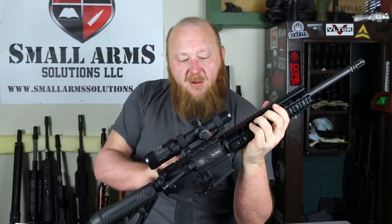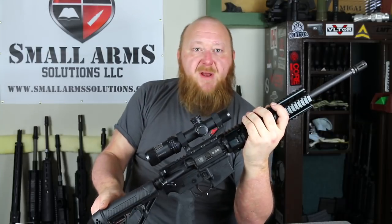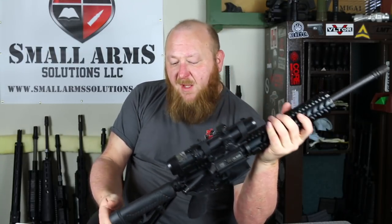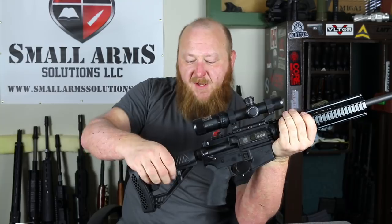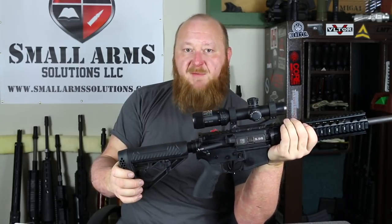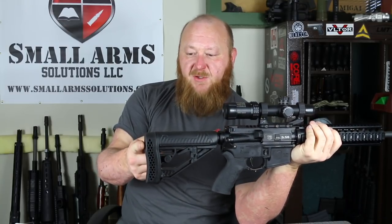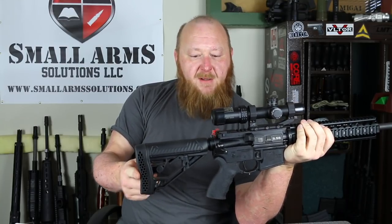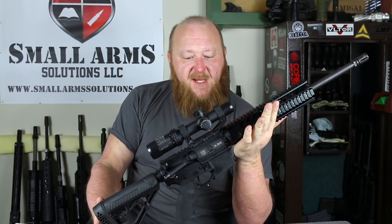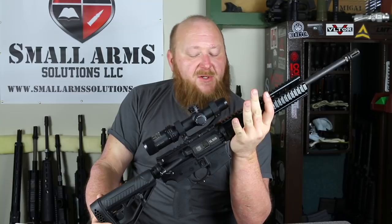This is also a 16-inch barrel with a 1-in-8 twist. The lower receiver is the same, with the exception of the Hexmag pistol grip. The stock is an ATI stock — a very heavy-duty stock compared to the Rogers. It does not have the same kind of locking mechanism, but we do have a QD point that's reversible left or right, and a little bit of extra length due to a heavier butt pad. Basically, that's the exact same rifle — the main difference is just this particular Quad 1913 rail handguard.